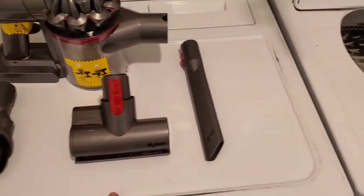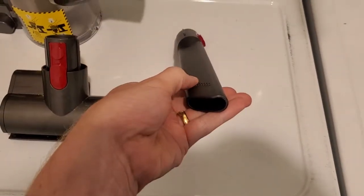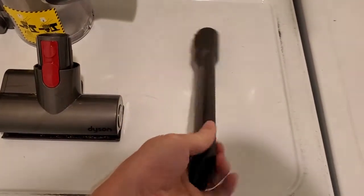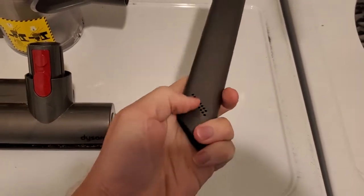It comes with three different attachments that you can use for different kinds of cleaning tasks. The first one we'll take a look at is just the standard kind of extended cleaning nozzle, which is for getting down into crevices and things.